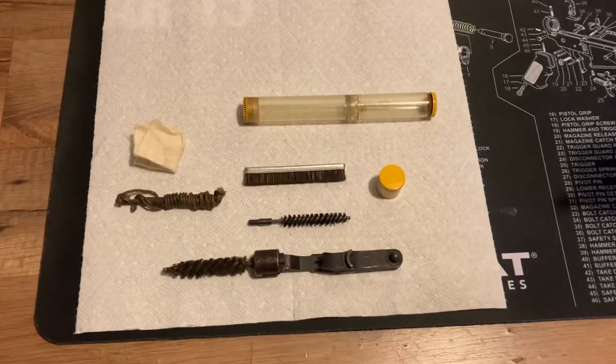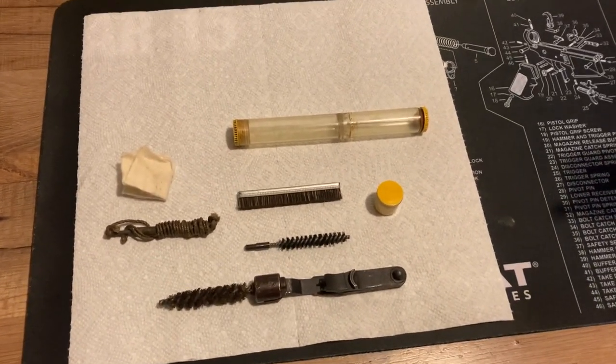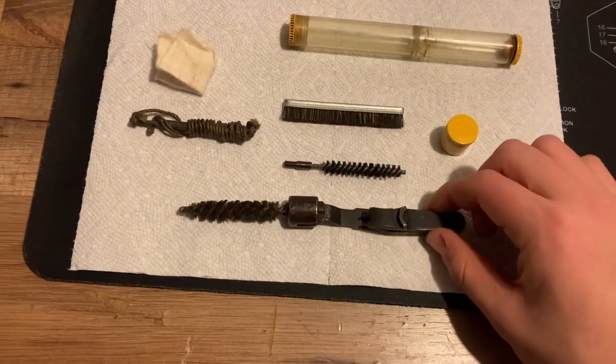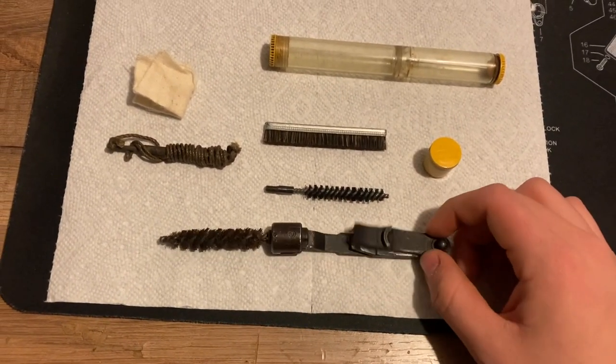In the first section of this video I'm going to be going over the function of each of these tools that would go inside the buttstock of the Garand. Starting off, this is what's called the M3A1 combination tool. This is a later war tool meant for the M1 Garand. These were put in the rifles 1943 and later.